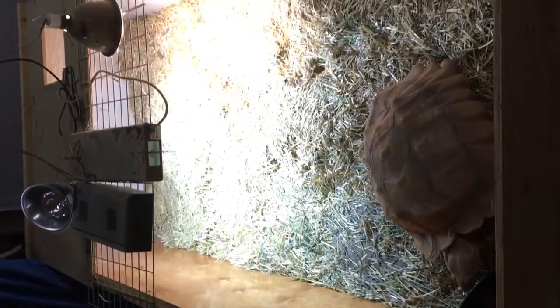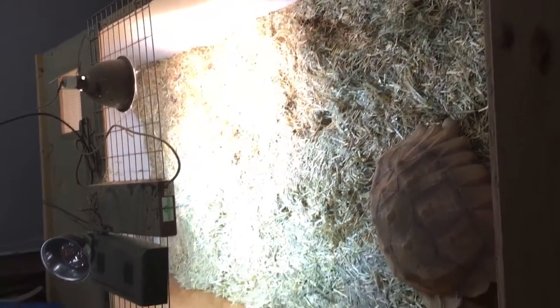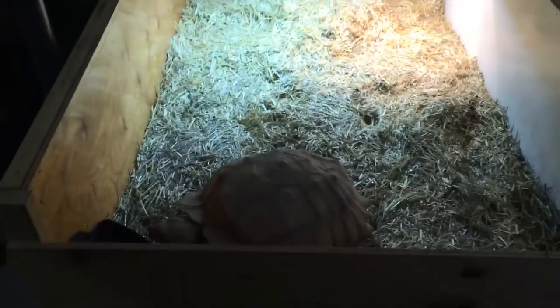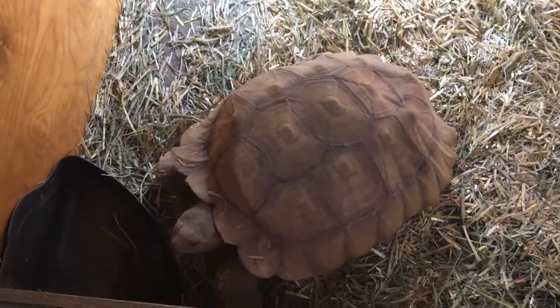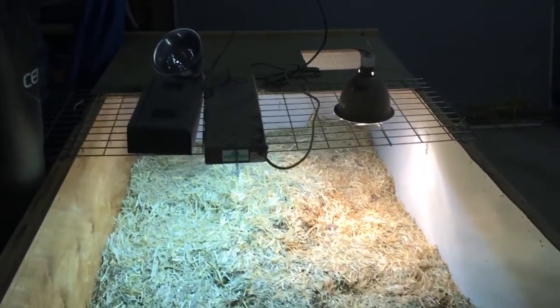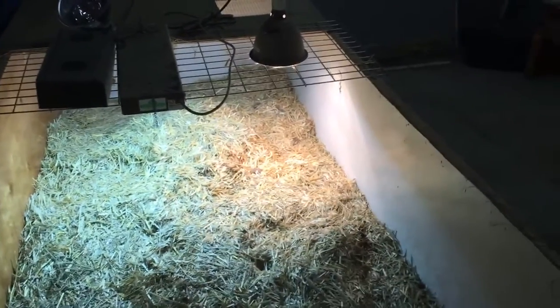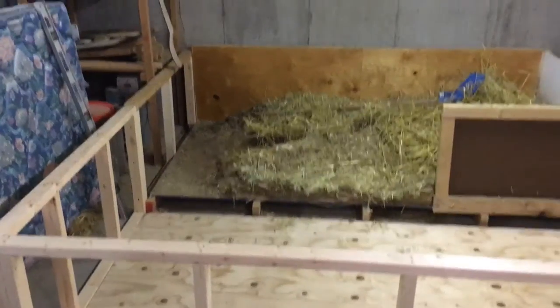Quick video of Nemo's old pen. I'm about to double it in size — it's four by eight right now. He definitely is due for something a little bit bigger, so over the next day or two I'll get the other half of it built, get him opened up, and attach that video to this with a new full enclosure.